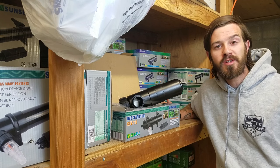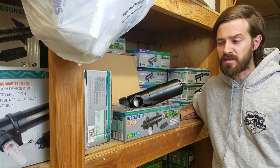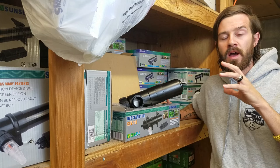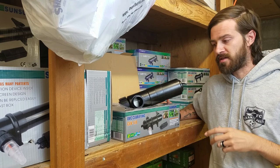Hey guys, Evan here from American Aquarium doing question of the day today in regards to: do I need UVC sterilization? Long story short, yes of course you need sterilization, but let me give you a little information, a little upfront stuff of what you need to know about sterilization.